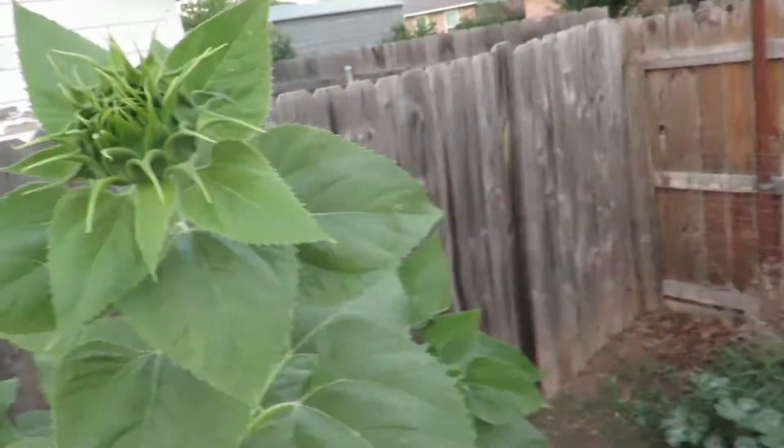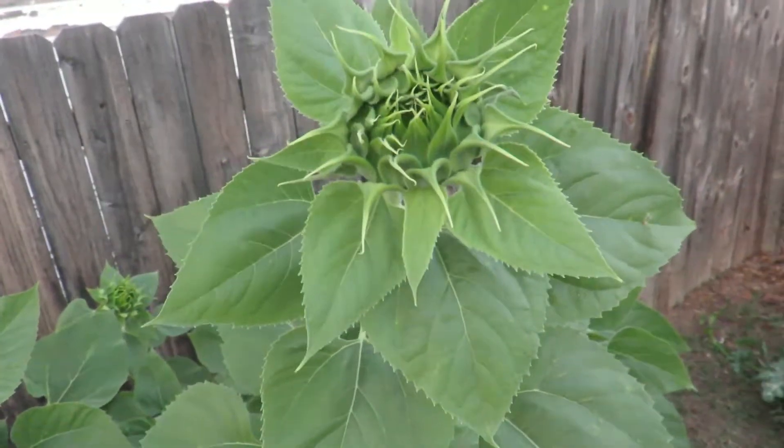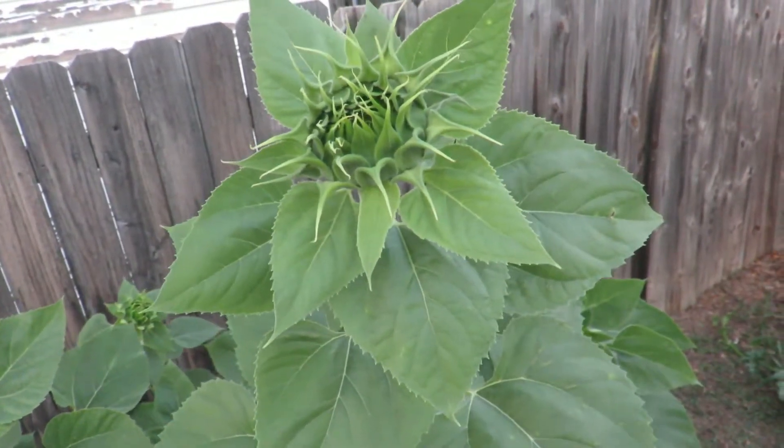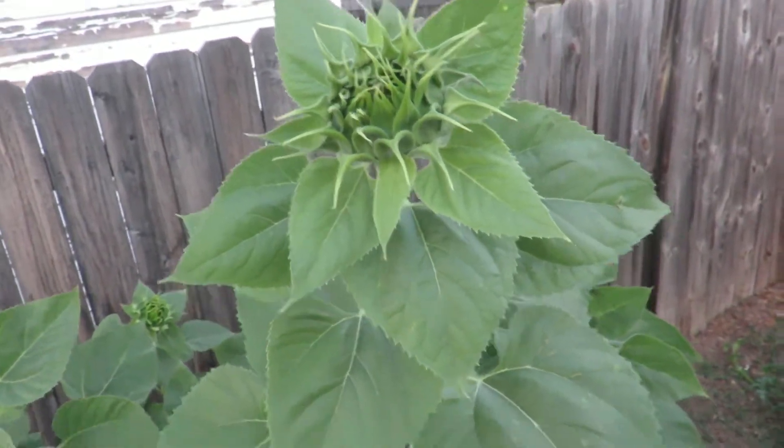Welcome to BTR Outdoors. Right now I'm standing in the garden looking at my giant sunflowers. They're taller than me — I'm six foot two. These things are supposed to get up to 12 feet. They're always pointing towards the sun; I guess that's why they're called sunflowers.